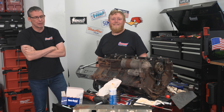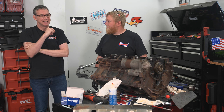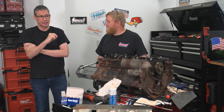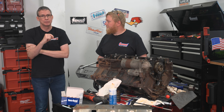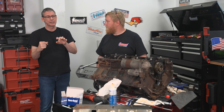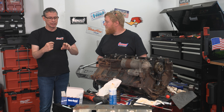Nice work, Jordan. So we just pounded in some cam bearings in this thing with the rotating assembly inside. It's actually not terrible to do as long as you have the right tools. Numbers five, four, three, and two - no problem, because you have the cone on one side to center it. You smack it and everything goes in exactly the way you want it.